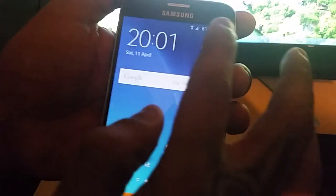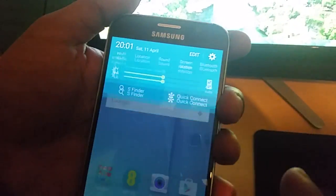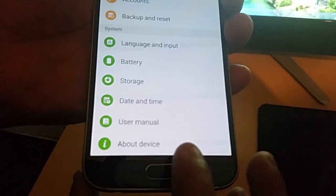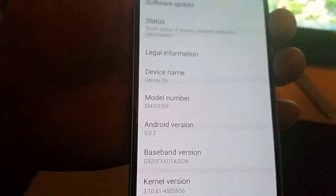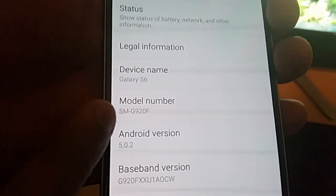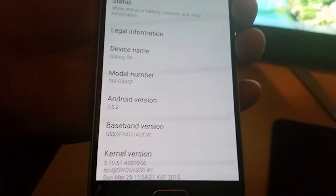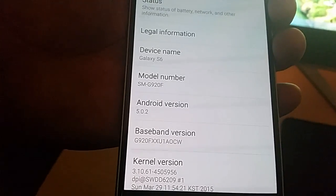Next thing you'll need to do is go into Settings on your phone, go down to where it says About Device, and check your model number. Make a note of your model number — mine is SMG920F — so make sure you write that down.